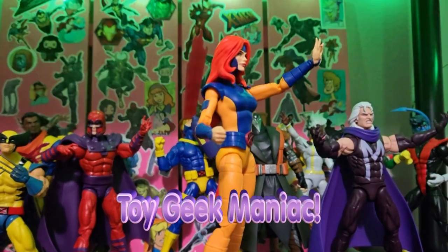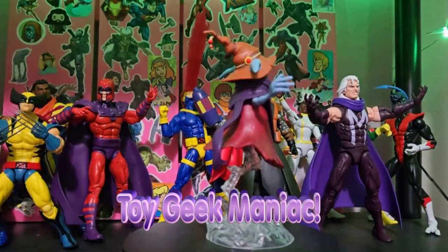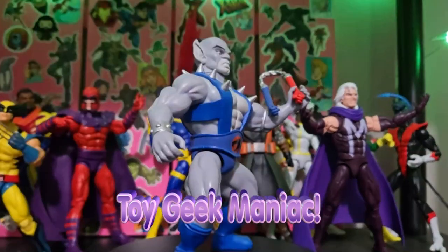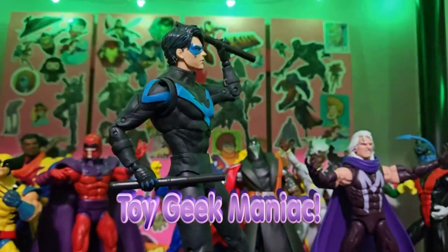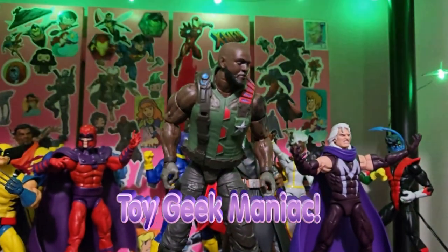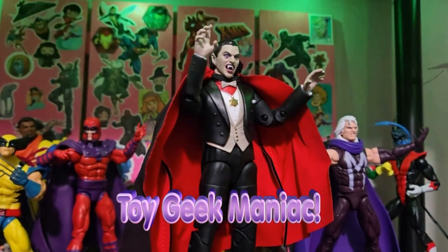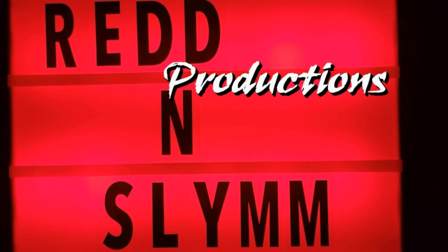Hello everyone and welcome to the latest episode of Toy Geek Maniac. I'm your host, Constance Miller.